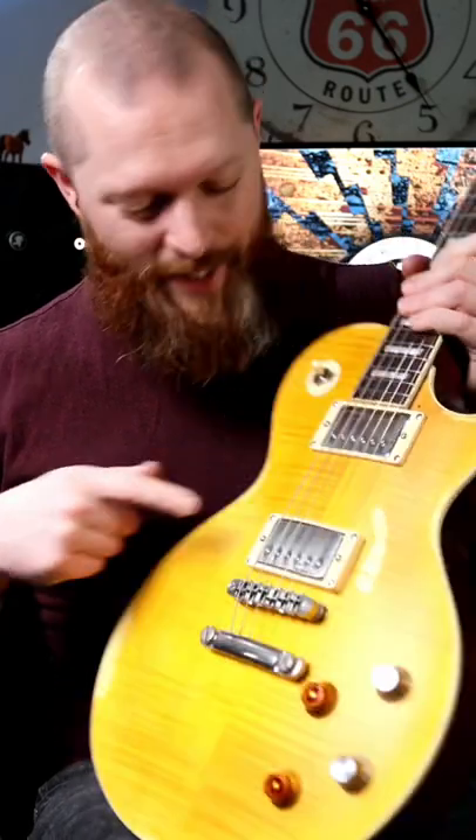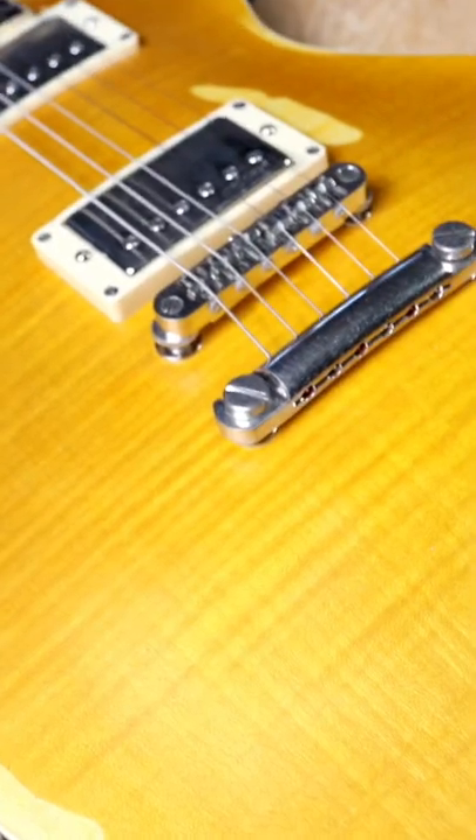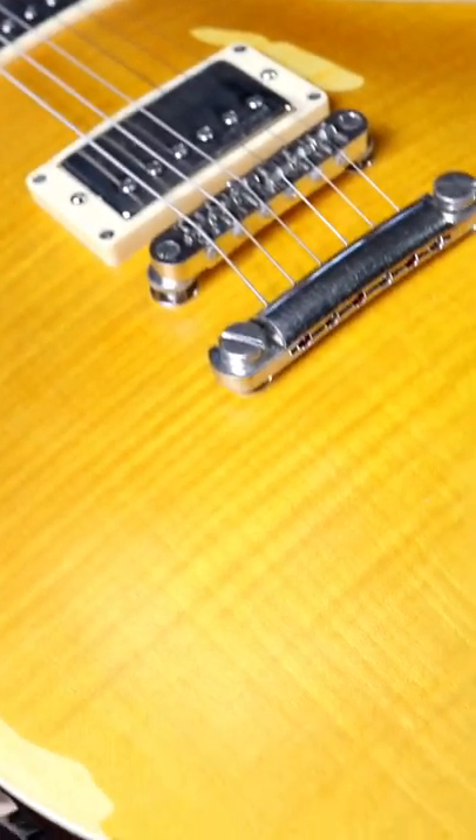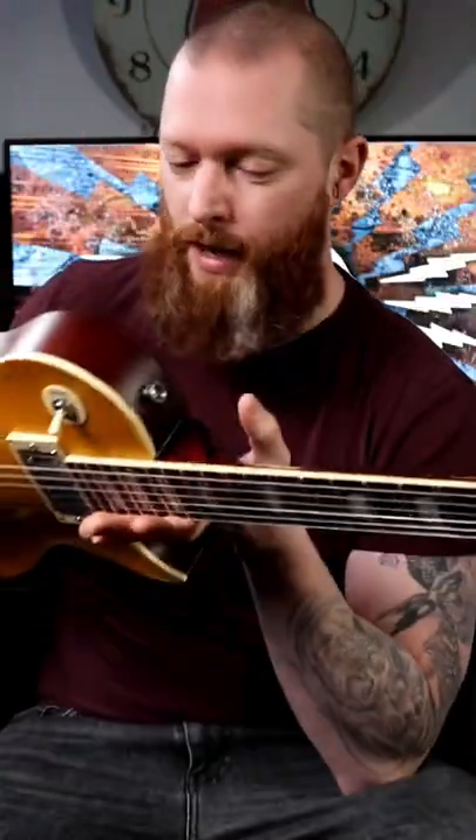This is a really nice-looking veneer because Peter Green's Les Paul had the pin striping through it, and this is pretty close for a guitar that's around 400 quid. That is really, really cool. It's just nice touches — it's just a nice guitar. Everything's nice.